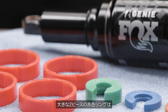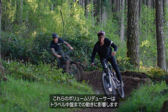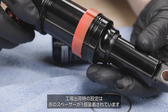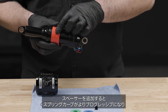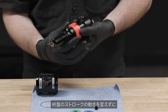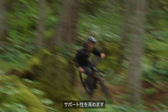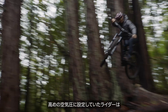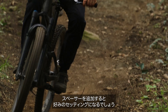The larger, two-piece red rings are for the larger outer sleeve air chamber. These volume reducers affect the mid-stroke of the travel. The stock factory setting is one red spacer in the outer sleeve. Adding spacers increases the progressive rate of the spring curve, offering more support mid-stroke, independently of end-stroke.